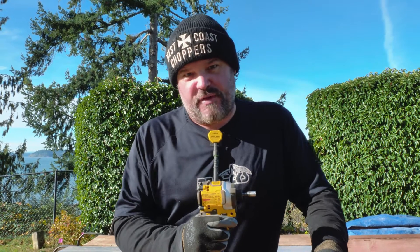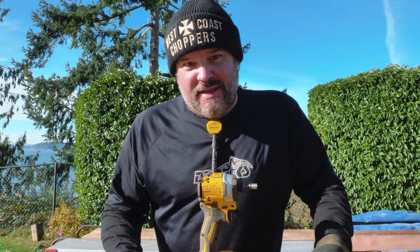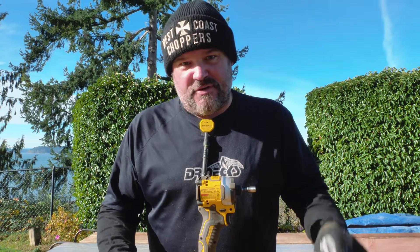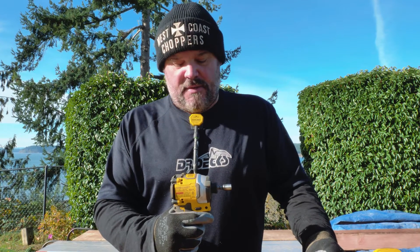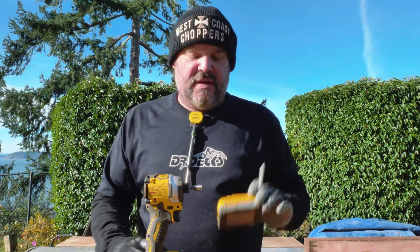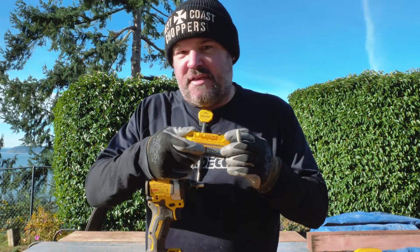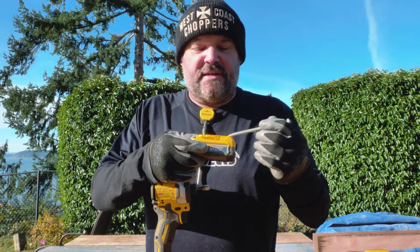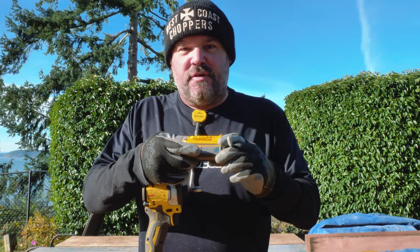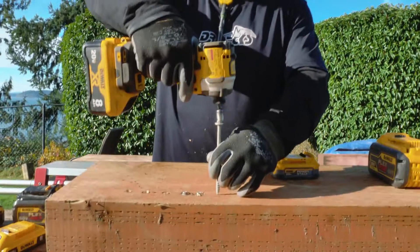Now we're starting to sacrifice weight for performance. Me personally — the bigger the better. I like to drive big fasteners with big batteries on a tiny-headed drill so I can get into all kinds of spaces. Let's see how this 8 amp hour battery does compared to the 1.7 amp hour Power Stack. Go back in our videos for the full Power Stack technology review.